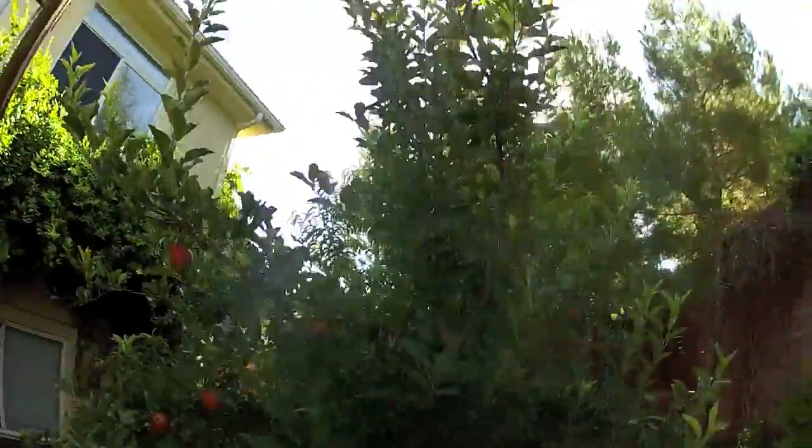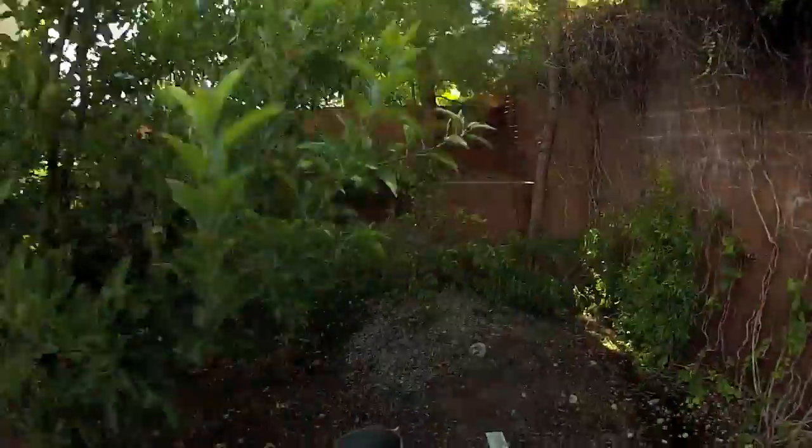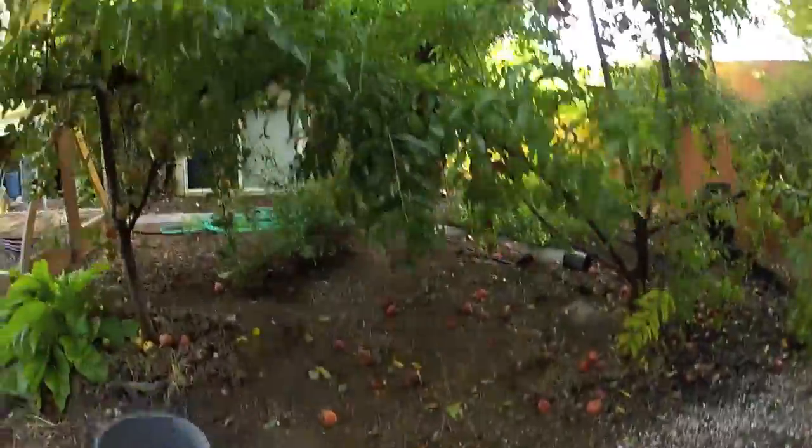That's pretty much the update and what I'm working on right now in the Utah food forest. It works — permaculture works. The last thing I'm going to show you is a little trick.